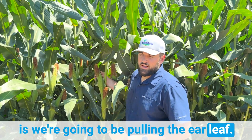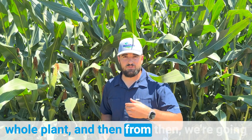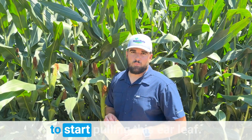What that means is we're going to be pulling the ear leaf. When corn is about 12 inches tall or less, we're going to be taking the whole plant. From then, we're going to start taking the uppermost collared leaf, and then once it's at about tassel, that's when we're going to start pulling this ear leaf.